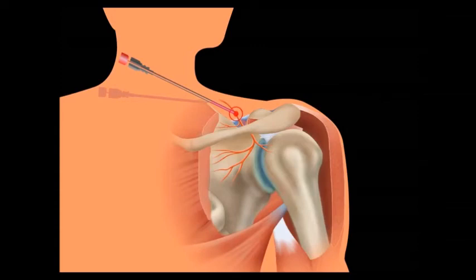A radiofrequency electrode is inserted through the needle and a small electric current is passed to test the position of the needle. Finally, the electrode is heated to stun the suprascapular nerve, thereby preventing it from transmitting painful signals to the brain.